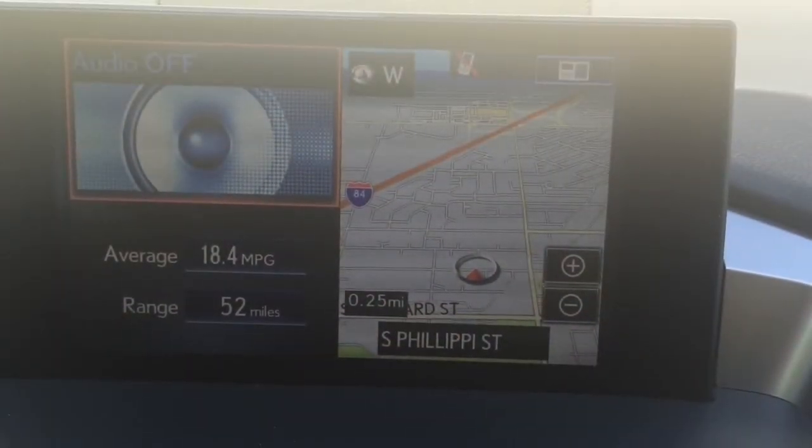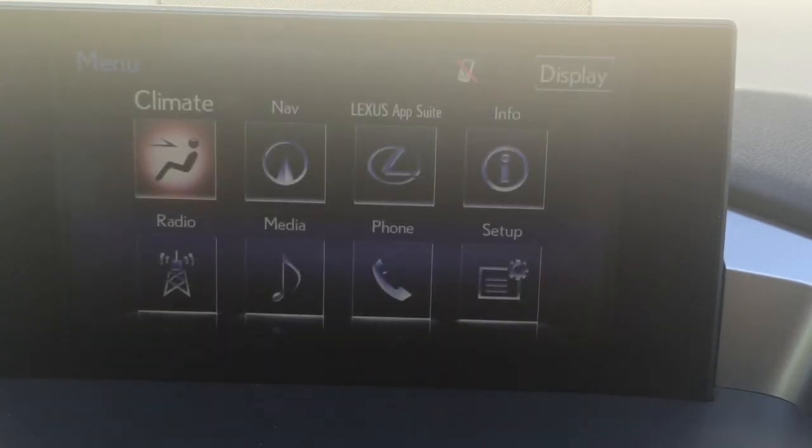We're taking a look at your screen — your multi-information screen where navigation pops up, stereo pops up, all those different things on your NX. Let's start by putting the screen into the menu page. So in front of your remote touchpad, press the menu button, and from the menu you're going to see eight icons.